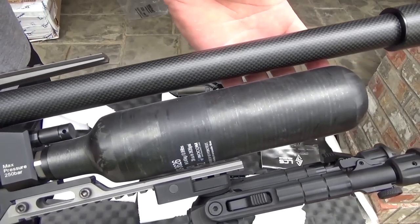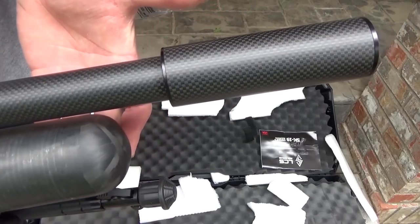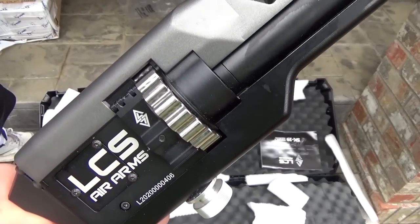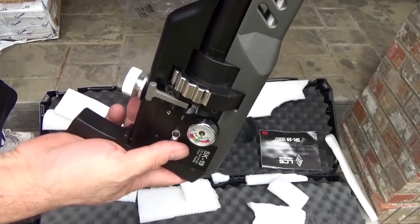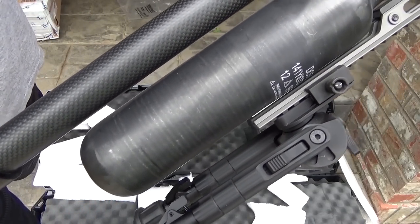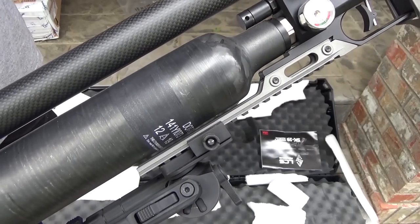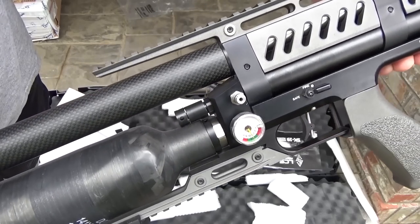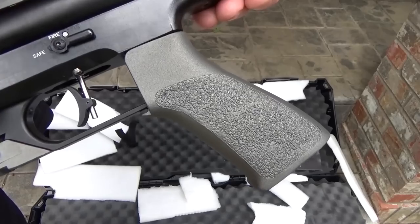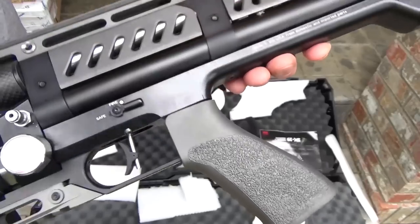All the adjustment to this gun is going to be done with the power wheel in the rear. It's recommended when you're tuning your gun, do it over a chronograph so that you don't adjust the velocity below 600 feet per second. When you're facing forward, turning the wheel clockwise will increase the velocity. Don at AOA personally has a 25 caliber and he tuned it to shoot JSB 34 grains at 900 feet per second, and then it's going to automatically shoot the 25 grains at 1,000 feet per second.